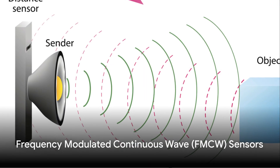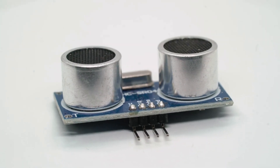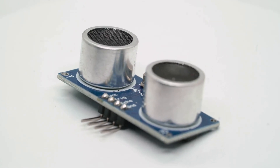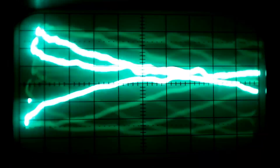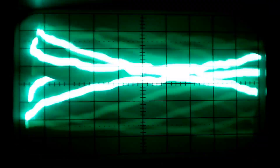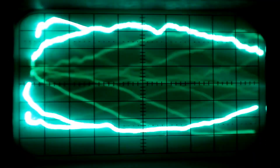Another interesting type is the frequency modulated continuous wave — or simply the FMCW sensor. This isn't your run-of-the-mill ultrasonic sensor. The FMCW sensor operates on a principle that's as unique as its name. Instead of just emitting sound waves and waiting for them to bounce back, the FMCW sensor emits a continuous wave — but the frequency of this wave isn't constant. It gradually changes over time, creating a unique pattern of high and low frequencies.